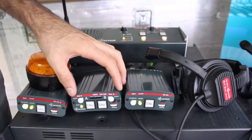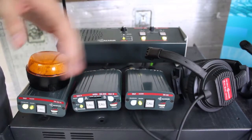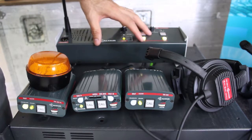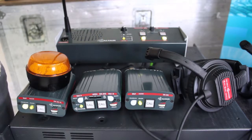You can connect up to 60 beltpacks to the base station. However, this number might vary depending on the cable lengths and the quality of the cable, and it will also depend on the devices that we connect, as some devices require more energy than others. Anyhow, when in doubt, please always contact us and we will confirm if what you need is possible.